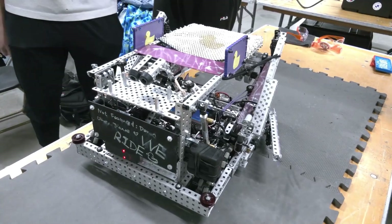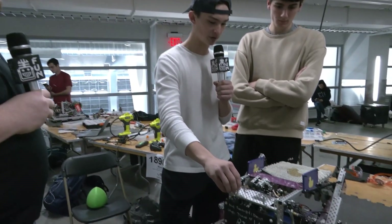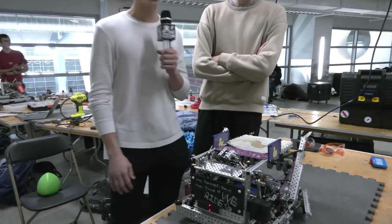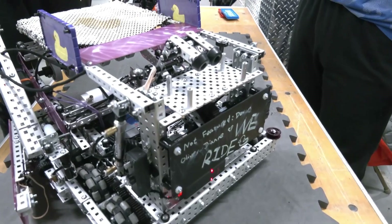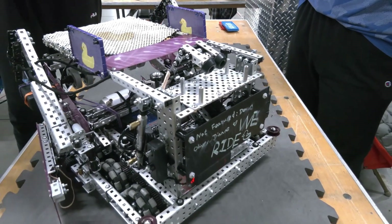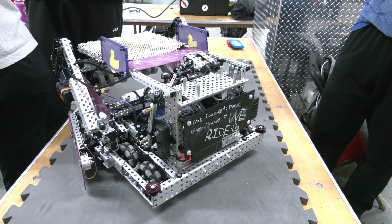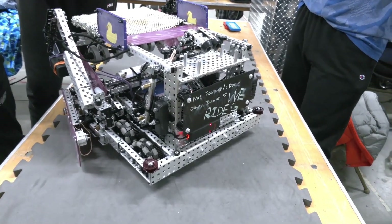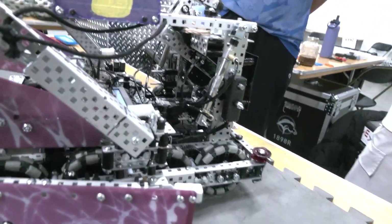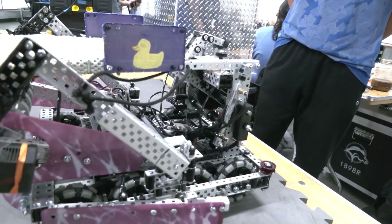Looking at potential future changes — for the puncher, we'd like to add some sort of grip to the standoffs and maybe make them a bit wider. Also, looking at a form of match shooting, we're looking into football gloves to really improve how we're firing. This puncher was built just last week, so being able to reliably get all 44 shots in skills is huge. And something really cool is that this entire rebuild was done in a week, which is very impressive to get this complete.